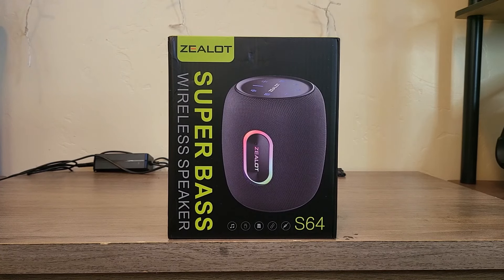Hey guys, Jagus here. This is Jagus Reviews. Today we are going to be doing an unboxing and sound test.